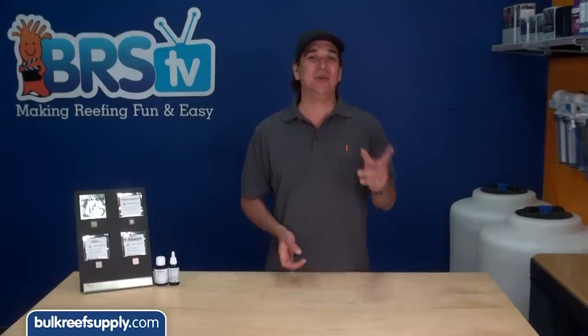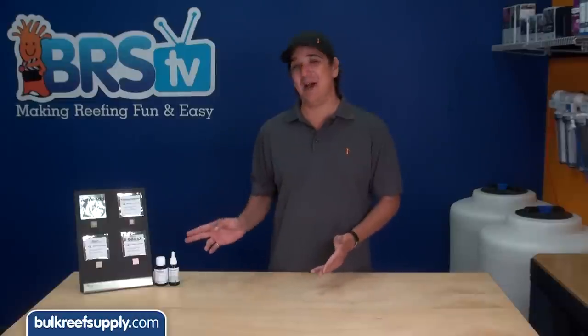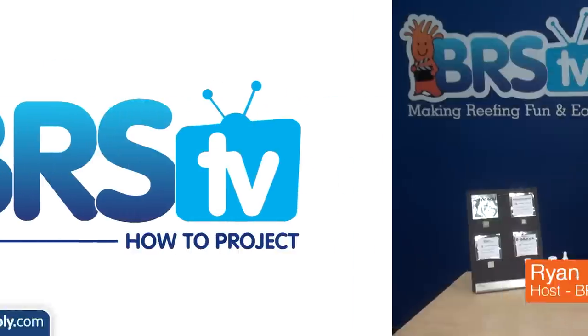Today on BRStv we are going to show you how to use the new KZ automatic elements. Hi, I'm Brian, your host of BRStv where each week we cover a new topic related to reefing.